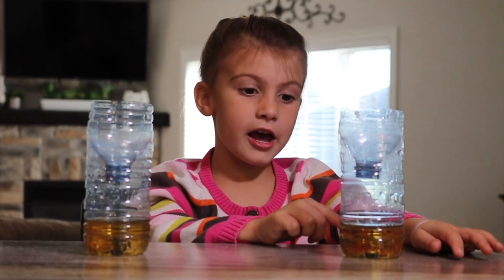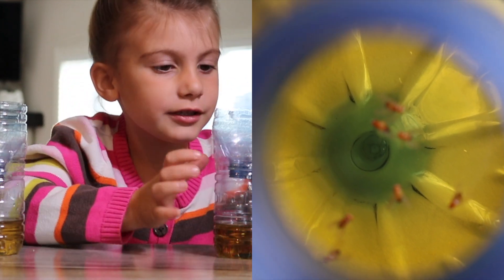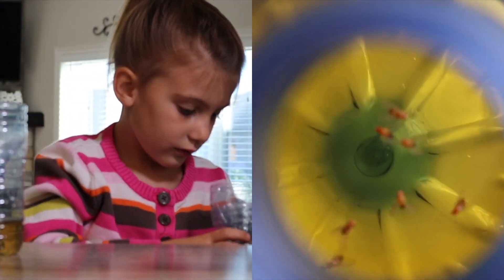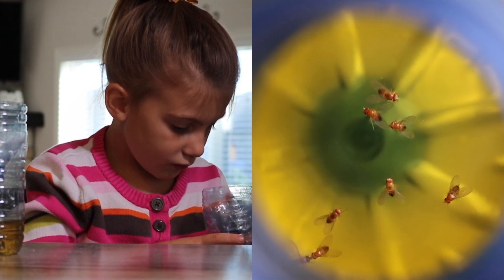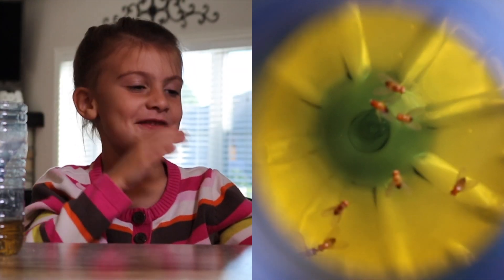We had this one on our counter. Let's see — one, two, three, four, five. Five fruit flies!